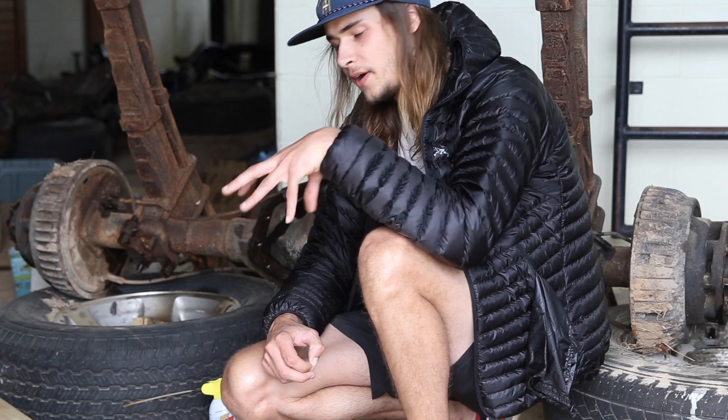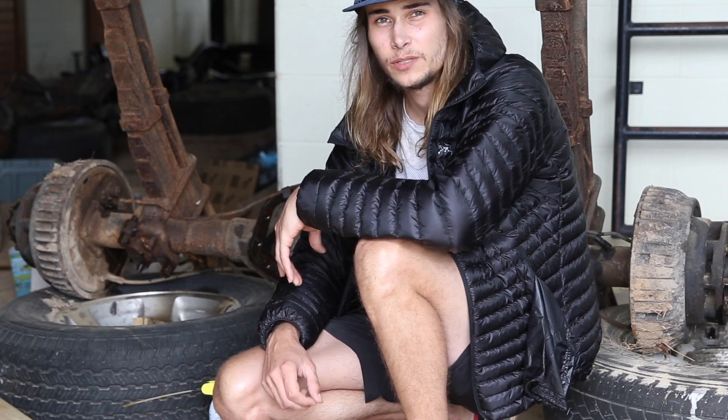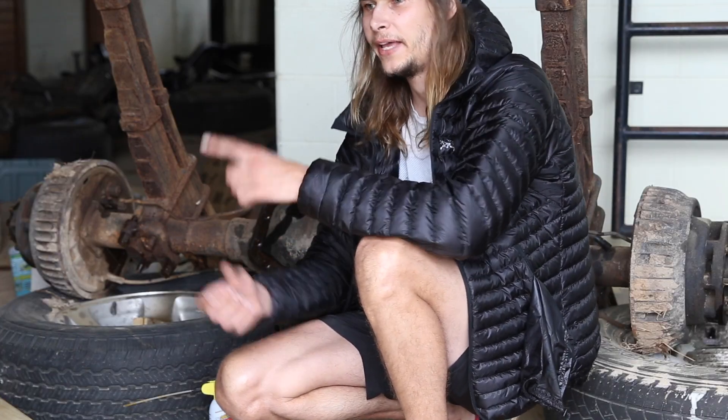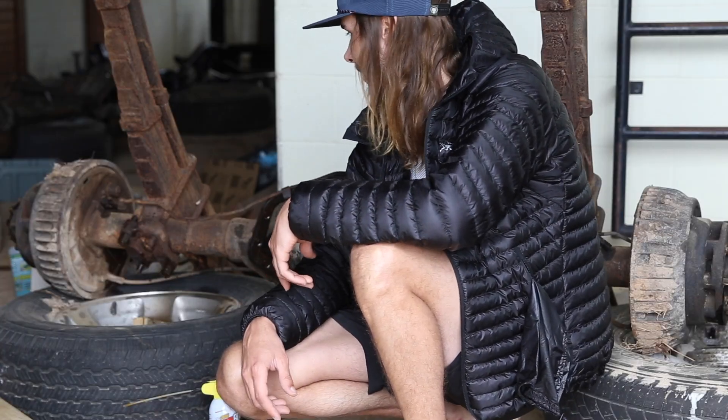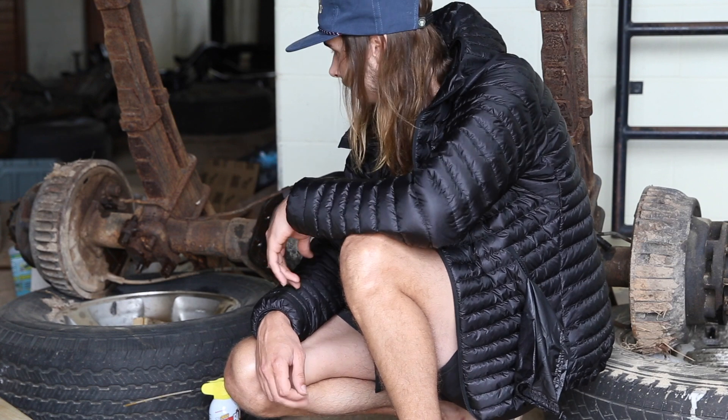Basically done with the Tundra axle. The last thing we were doing was pulling out the carrier bearing and it was completely welded to the inside. I had to make a choice: get a new gear set, which I just got like 2,000 miles ago on that truck, or go a different route and use this 14-bolt that's been sitting here for a while. I'm going to go with that instead — just scrap the whole dinky Tundra axle and go with beef right off the bat.